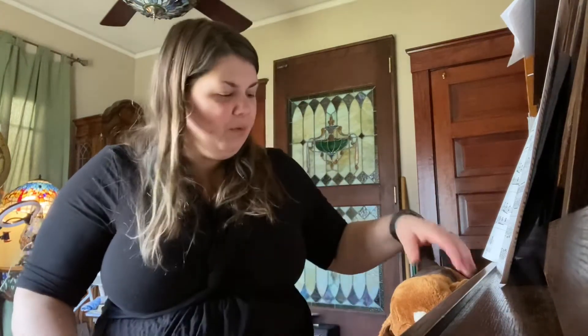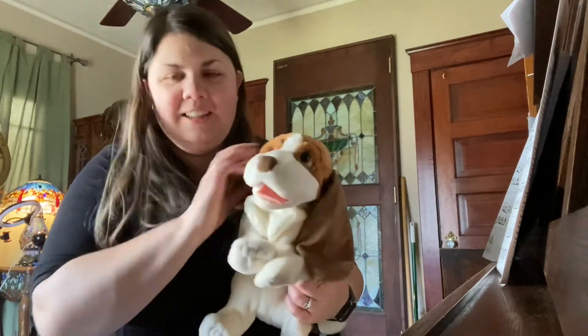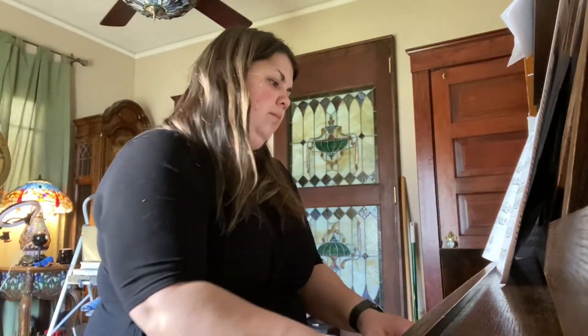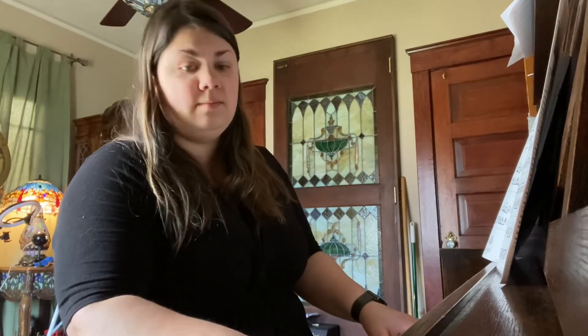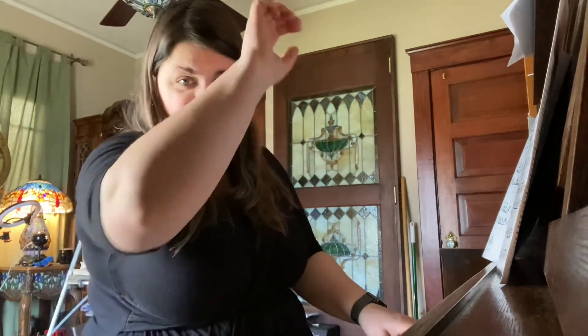Let's say goodbye to our friend Betty — she's going to go back to sleep for now, silly dog. Say bye, Betty. And with that, we're going to go ahead and sing our goodbye song for this week. Goodbye, goodbye class. I will see you next week. Goodbye. Have a great rest of your week.